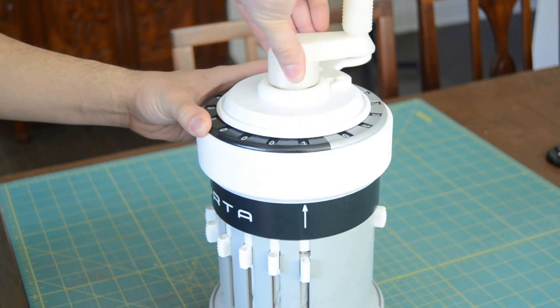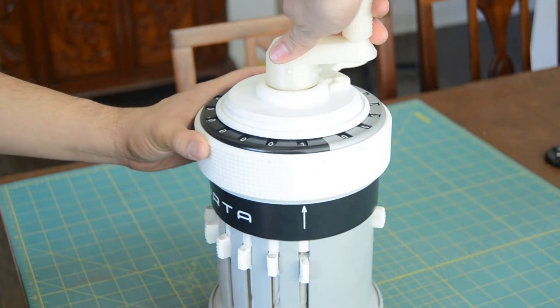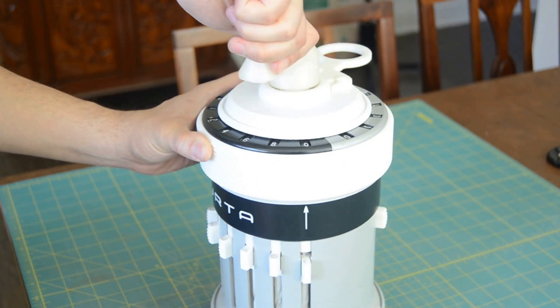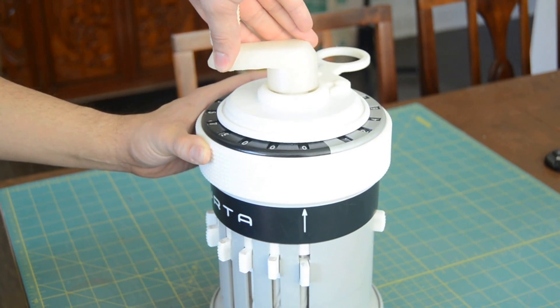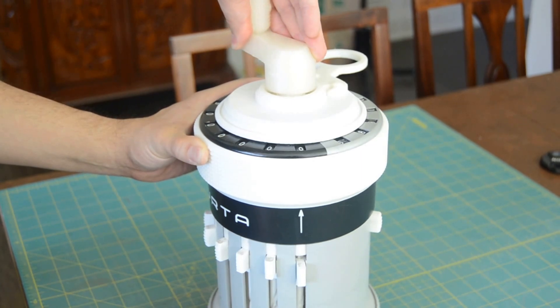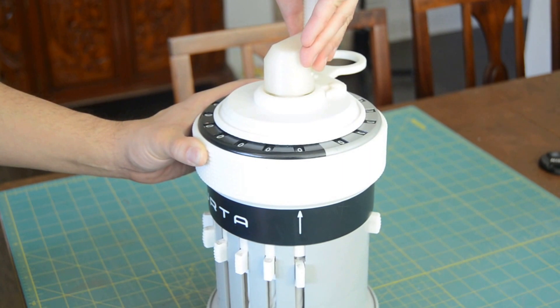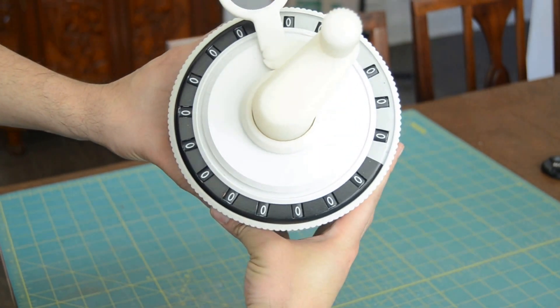And now subtract off the same value to get every single digit back to zero. The reason this is so difficult is that every single digit has to turn completely around and cascade a carry all the way through to give you all the zeros. I have to turn this very slowly to make sure everything operates correctly. But there it is — all zeros.